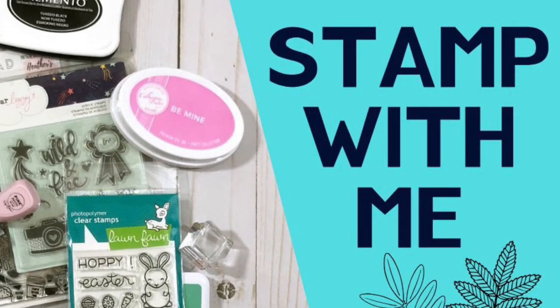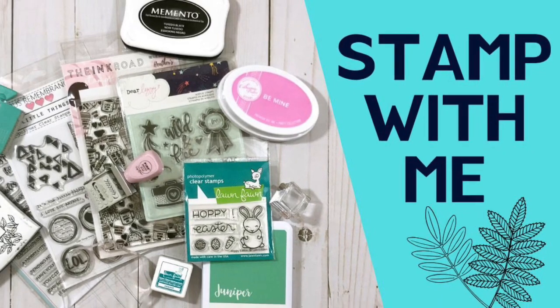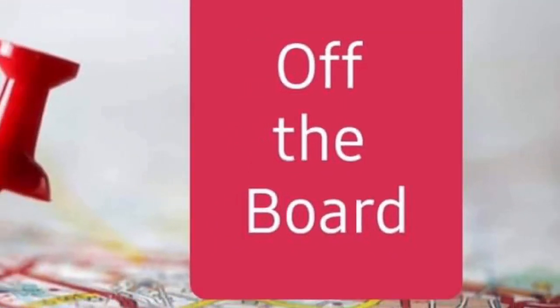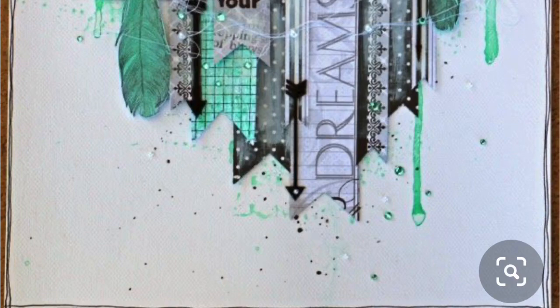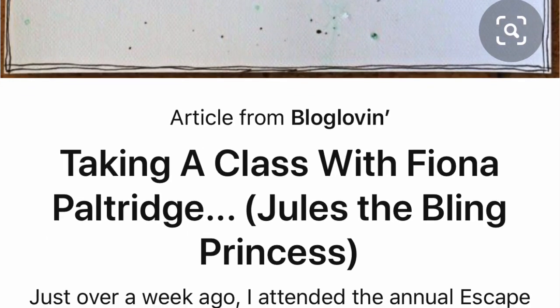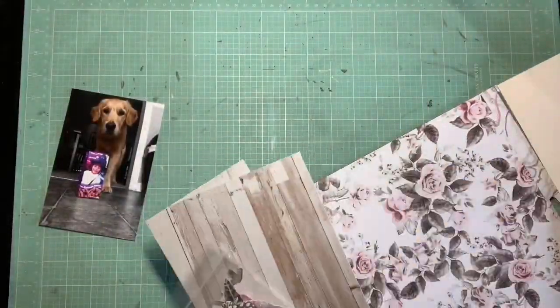Hey guys, it's Kelsey. I'm back with another scrapbooking process video. I have a double hop layout today — part of it is Stamp With Me, and the other part is Off the Board with Pineapple Papers. Here you can see my Pinterest pin that I was inspired by. I love the mixed media, the monochromatic look with a pop of color, and all the layering. I really wanted to try and recreate that look.